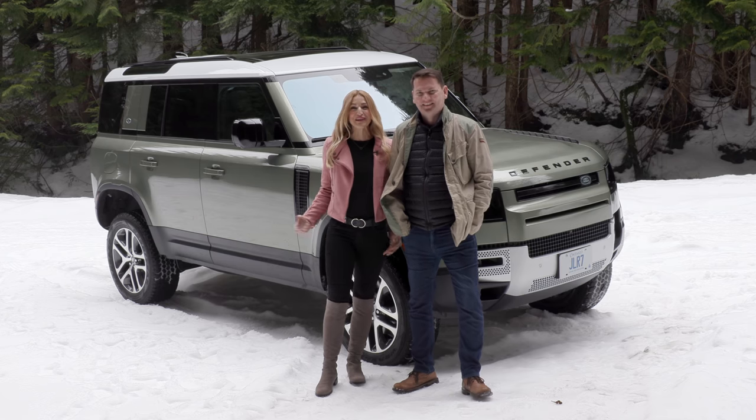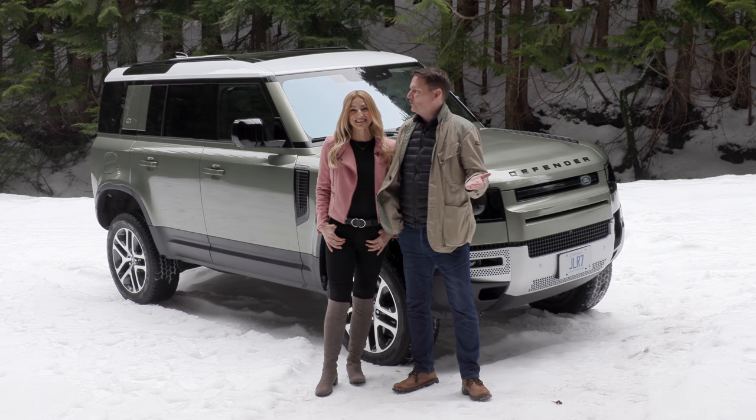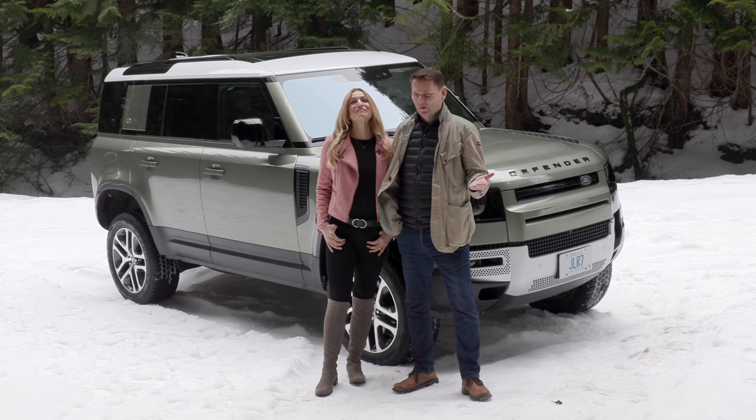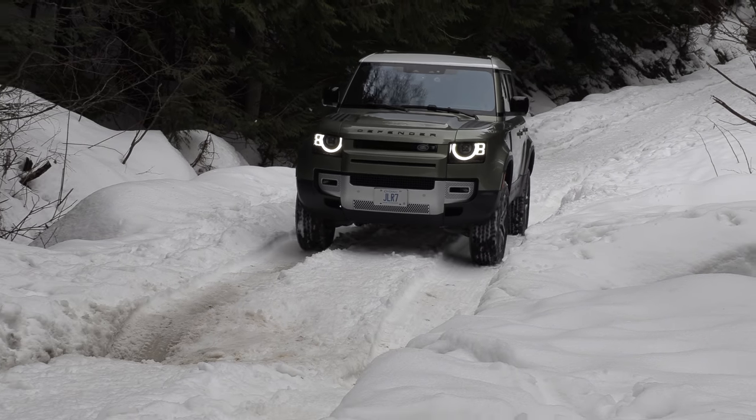We've got the Land Rover Defender and we're doing a little bit of off-roading. We look very field and stream today — we dressed appropriately. This is a brand new off-road capable truck. We'll do that first and then we'll take it on road.